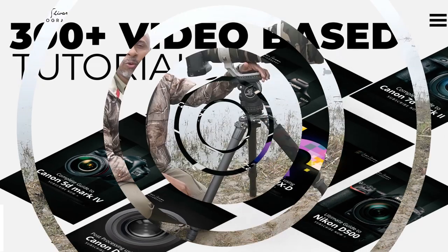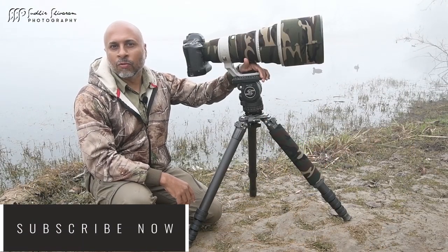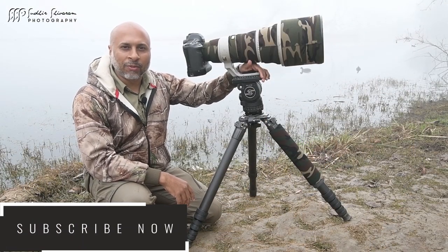So what are you waiting for? Go ahead, subscribe to my online video tutorials and get started with your bird photography.